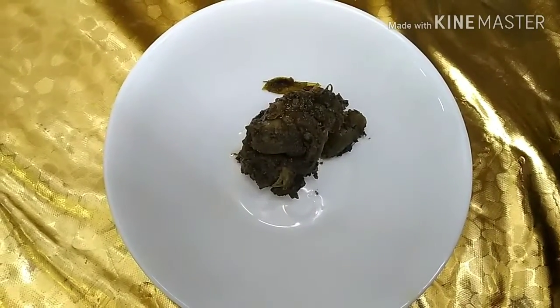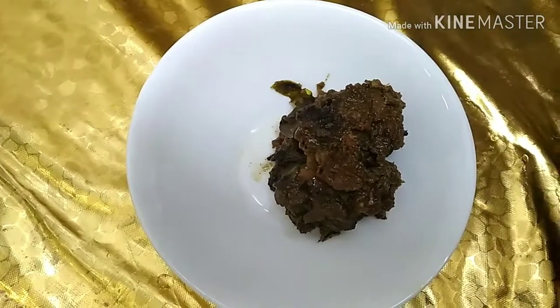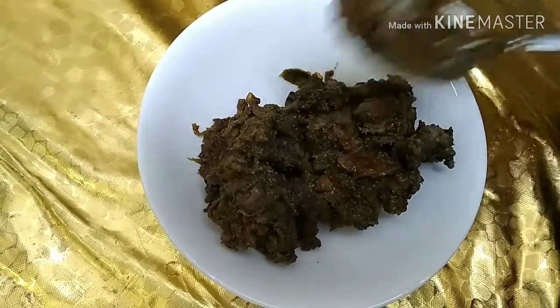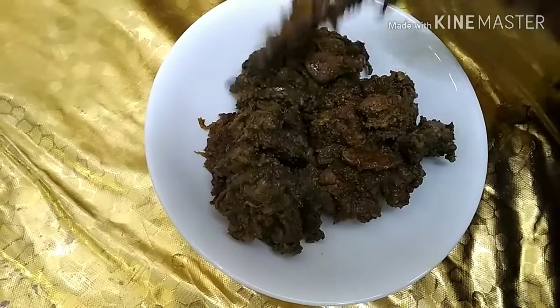Hello! Today is the recipe of pepper liver varrti. Please like and share this video.